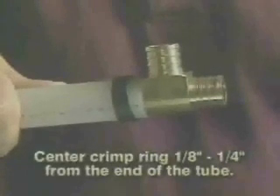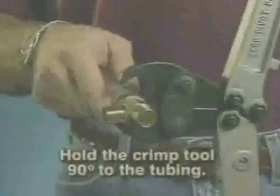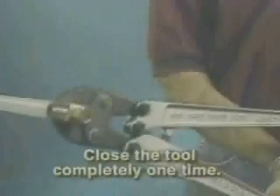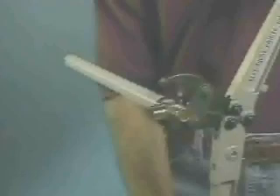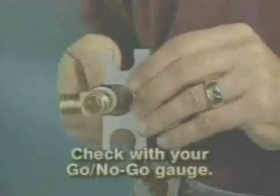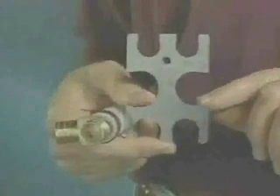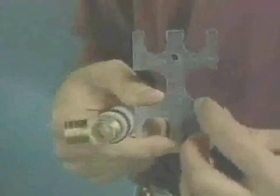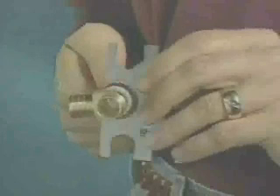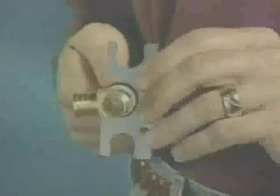Hold the crimp tool at 90 degrees to the tubing and position it so the crimp ring is completely covered by its jaws. Close the tool completely one time — closing it halfway twice will not properly make a connection. Check the crimp with the ZERN GO/NO-GO gauge. If the crimp is good, it will fit in the GO side but not in the NO-GO side. Only the flat part of the opening is the gauging area; the circular part is clearance. The gauge should be easily pushed across the crimp ring. If you have to force it, the ring is under-crimped.